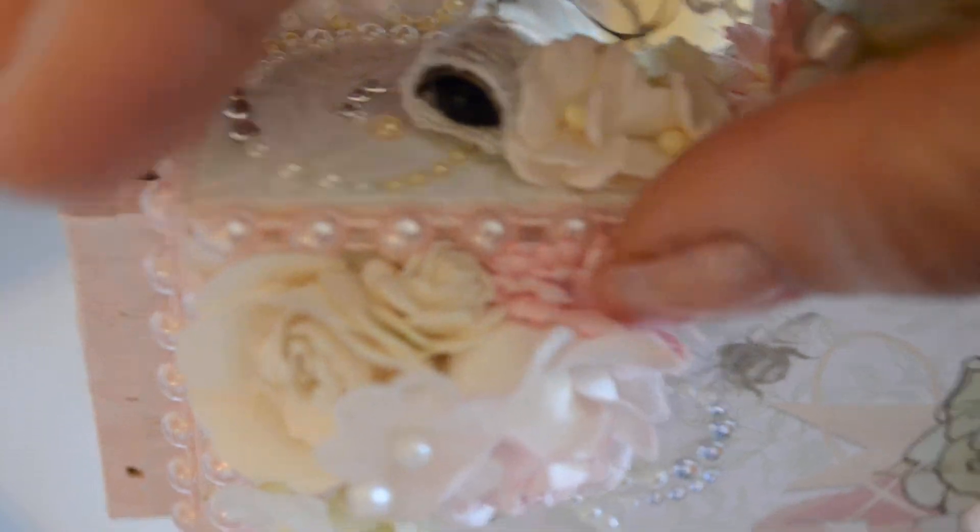Then I made her a little name sign. I used some wood pieces from Michaels, including this scrolled plaque.